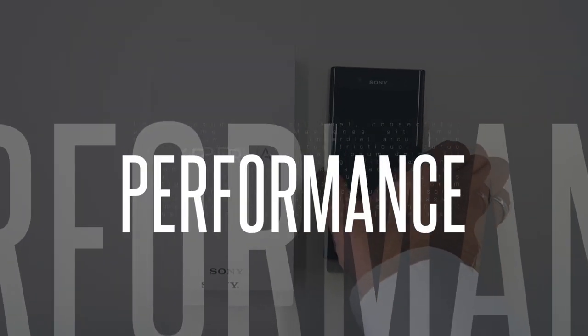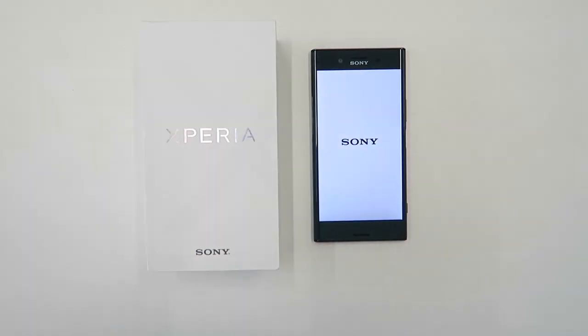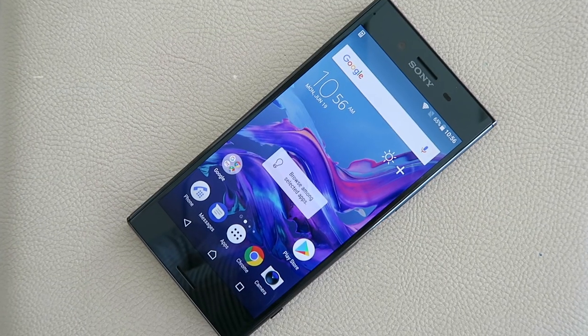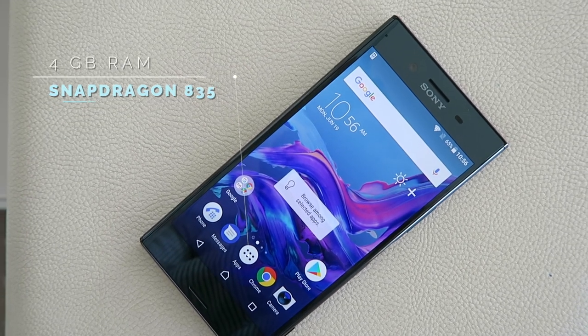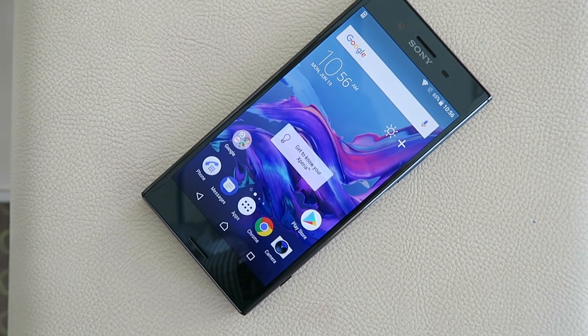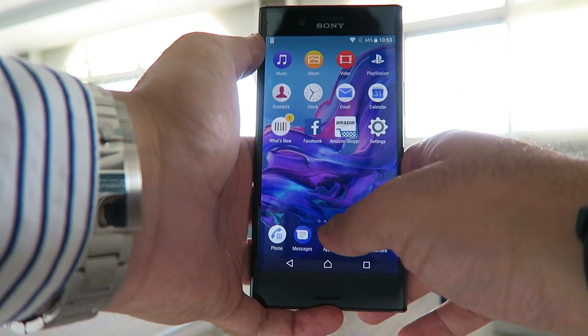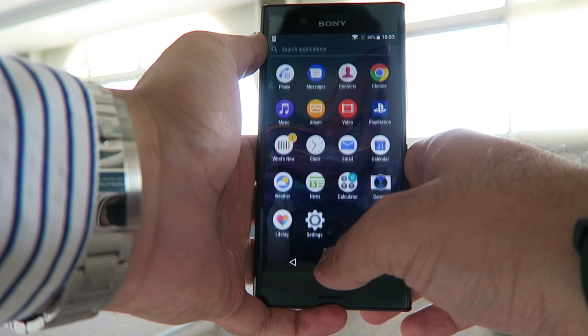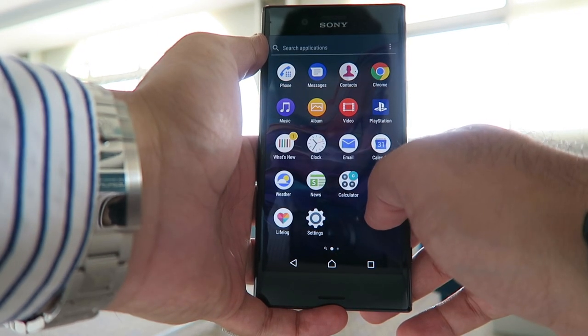Performance-wise it's fast, it's fluid, there's no lag — what we would expect from a flagship smartphone. The XZ Premium is powered by the Snapdragon 835 chip and 4 gigabytes of RAM. That combination with the latest version of Android means that day-to-day use is going to be fast. Sony have also cleaned up its Android overlay skin, which means you get a cleaner, less cluttered on-screen experience.